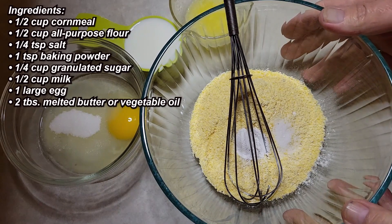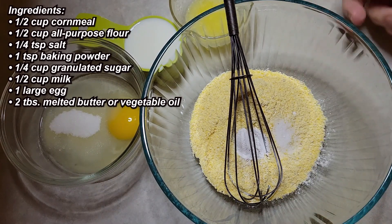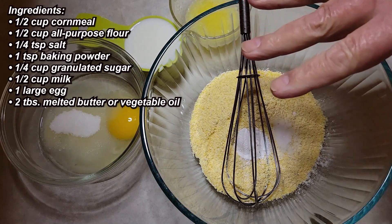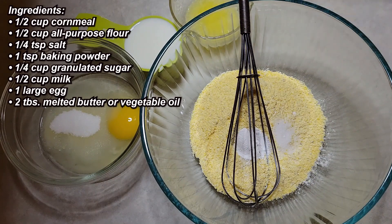I have pre-measured into this bowl here one half cup of flour, a half cup of cornmeal, and then I have a quarter teaspoon of salt and a teaspoon of baking powder — not baking soda, baking powder. So that's going to be our dry ingredients, and I'm going to go through the ingredients first and then get right to mixing. It's only going to take a minute.